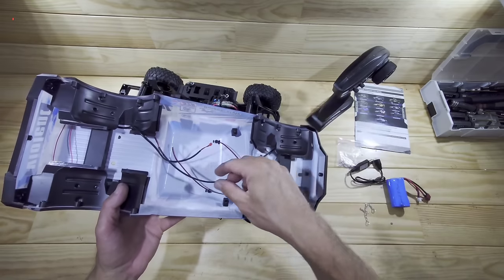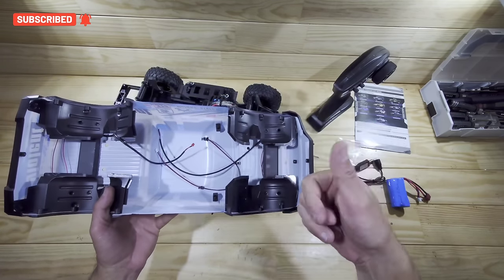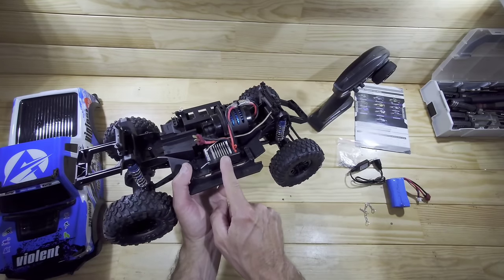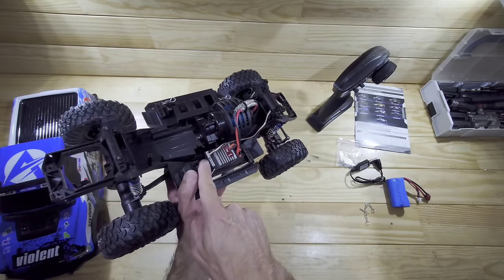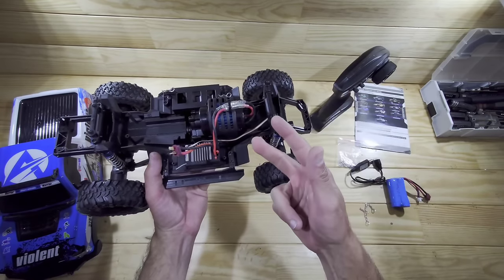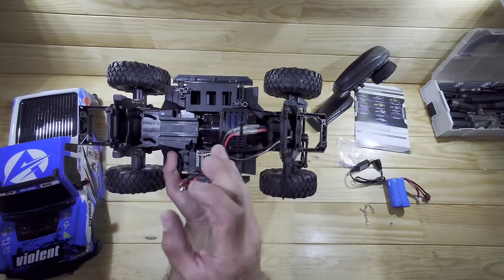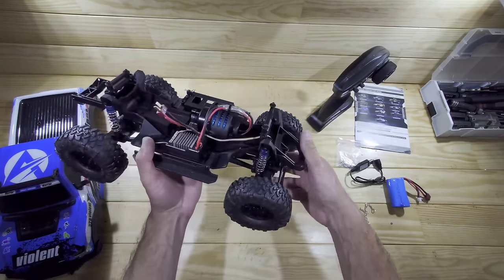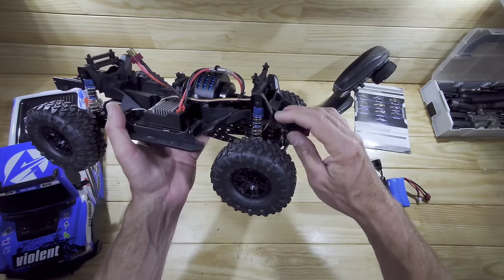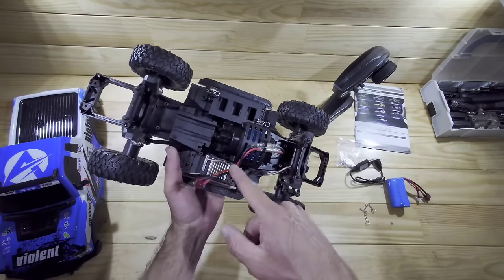When I try to compress the front, the wheel is hitting the front bumper - that's a big downside. When you remove the body, pay attention to the little wires for the light connectors. Inside you'll find some inner fenders, which is great for this price point. Underneath the body you've got a two-in-one receiver/ESC combination, a T-plug, three connectors for the lights, and a five-wire servo connector. That's a downside - I'd prefer a three-wire servo so you can upgrade it yourself. The 540 motor is actually a pretty decent size for a car of this size.